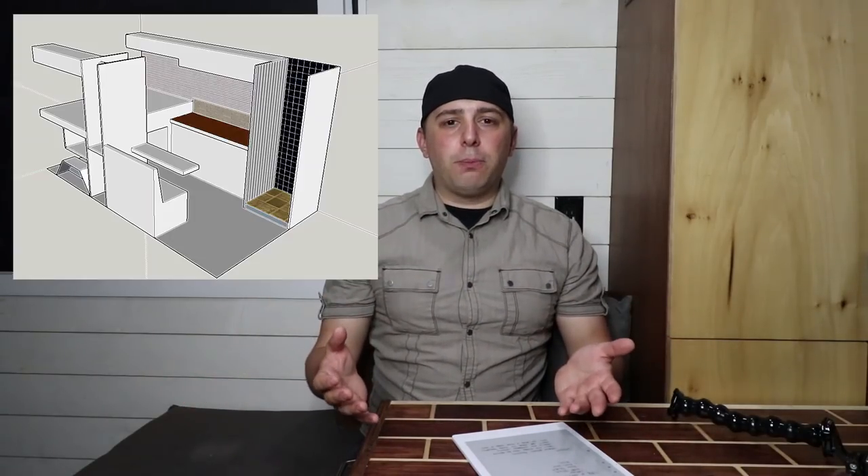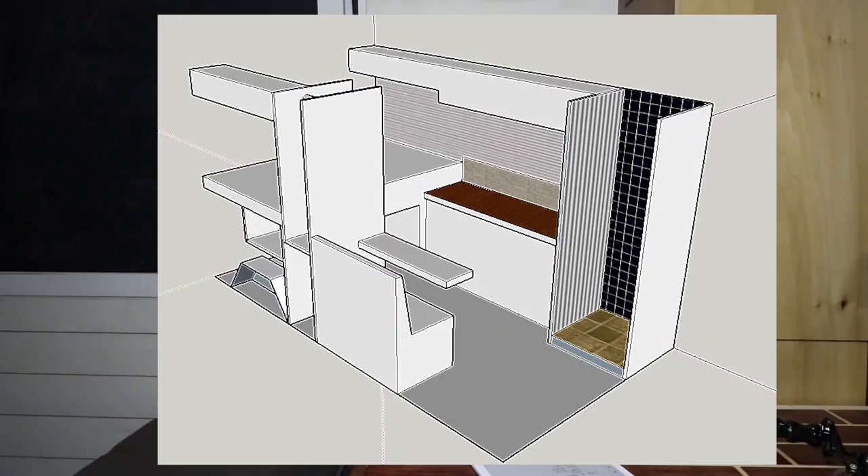I second-guessed myself maybe half a dozen times on whether I was going to go with the layout I'm currently in right now. I know a lot of you have said that you love my layout and you actually want to copy it or even take my layout. I don't care. You've asked me for blueprints — I wish I had them, I don't. I'm sorry. I don't have blueprints to this because the only sketch I have is the one I put up on the screen earlier.